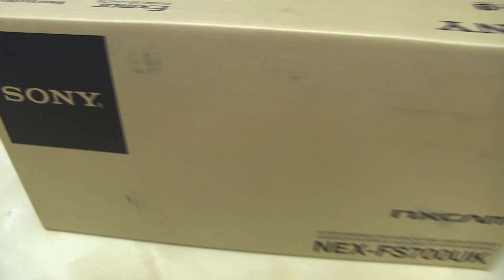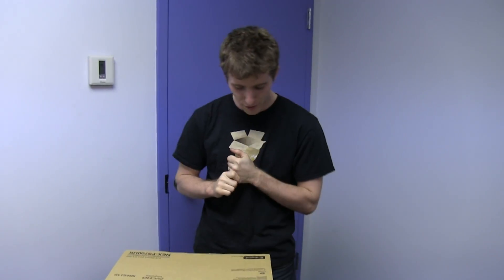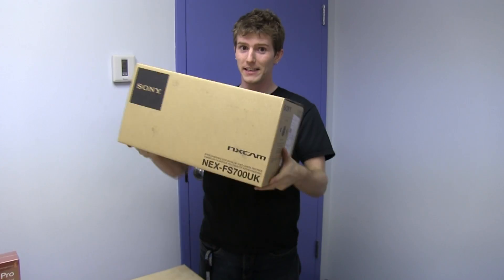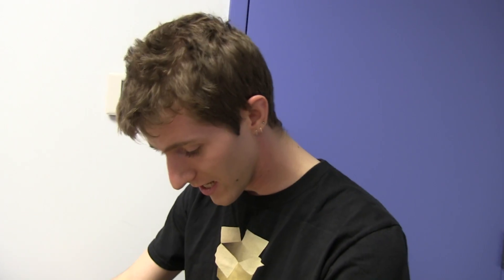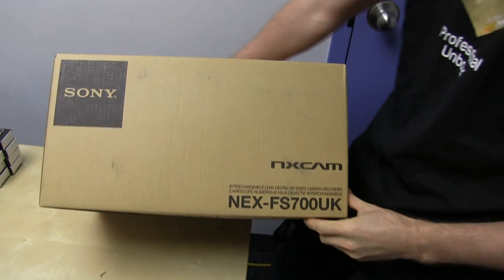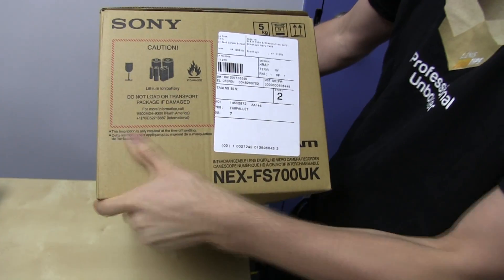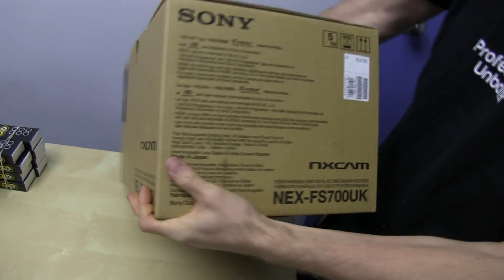Welcome to my unboxing and first look at the Sony FS700 camcorder, which will be used for tech tips purposes. This cost a lot of money — something I legitimately purchased in order to bring you all kinds of higher quality production values and good stuff.